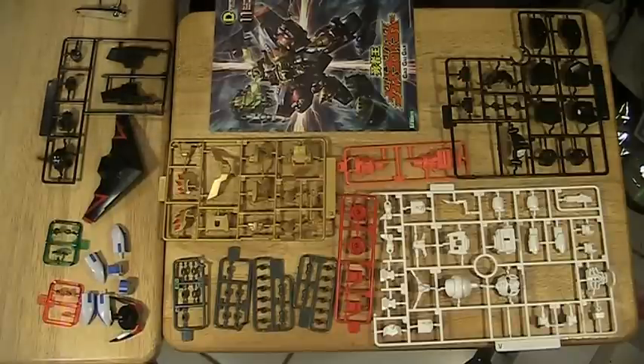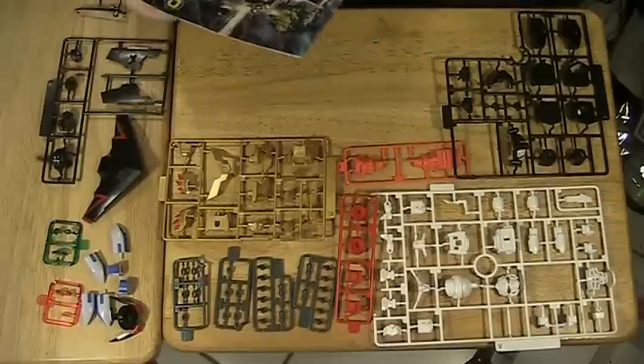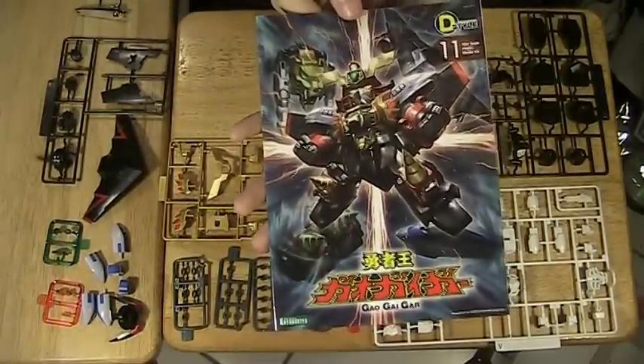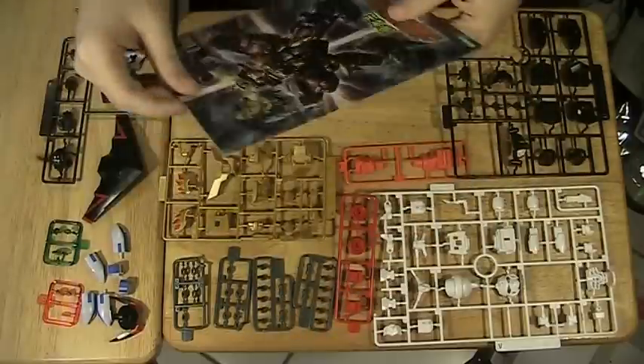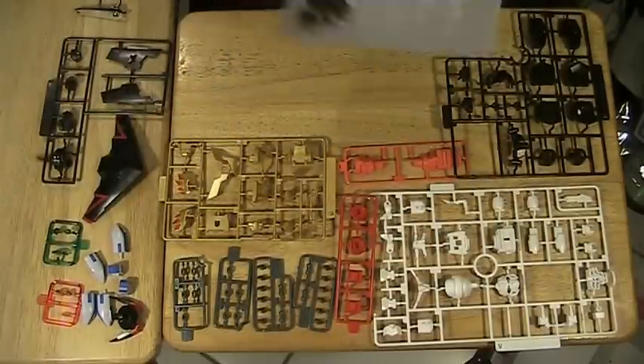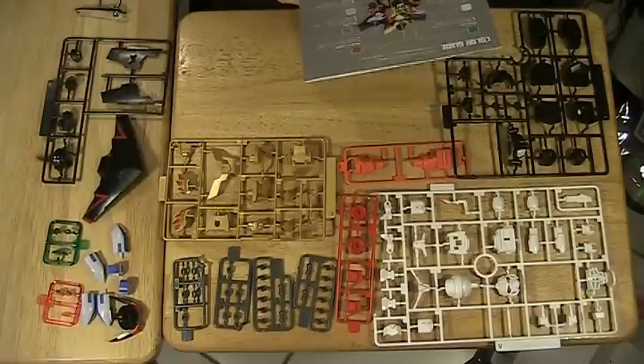Nah, I don't like that. Let's just go with the assembly line for this one. On the line today is a Kotobukiya D-Style Gao Gaigar. My love of Gao Gaigar continues evermore, and I've been looking forward to this because it seems to do quite a lot for a typical model kit.